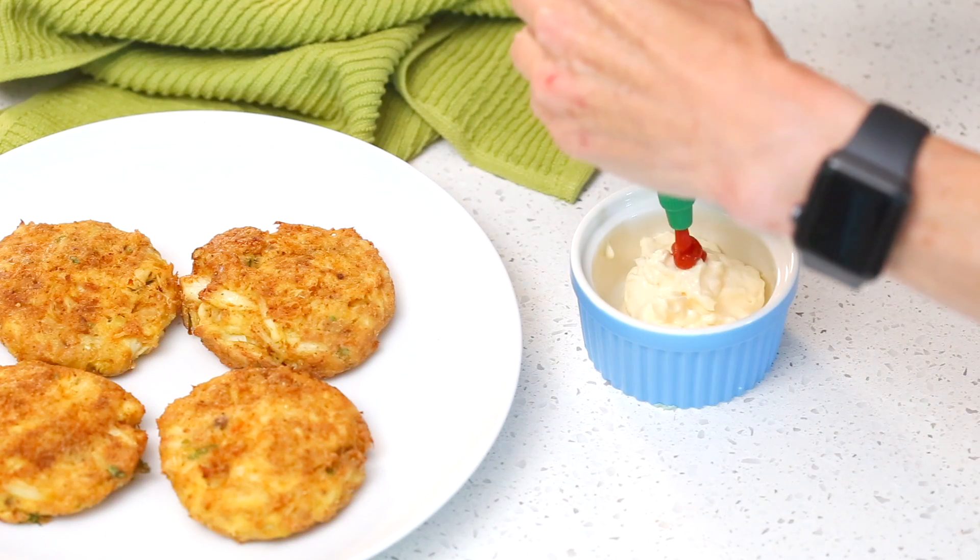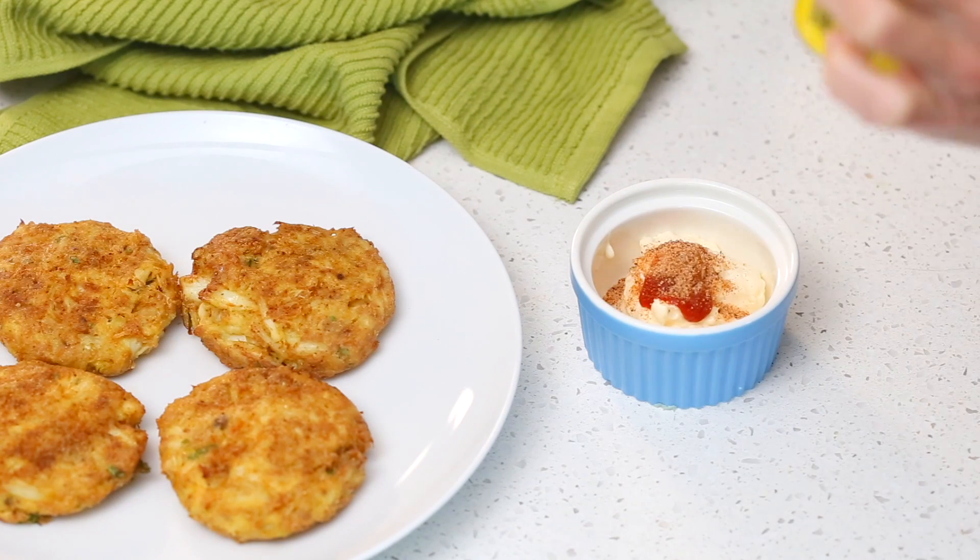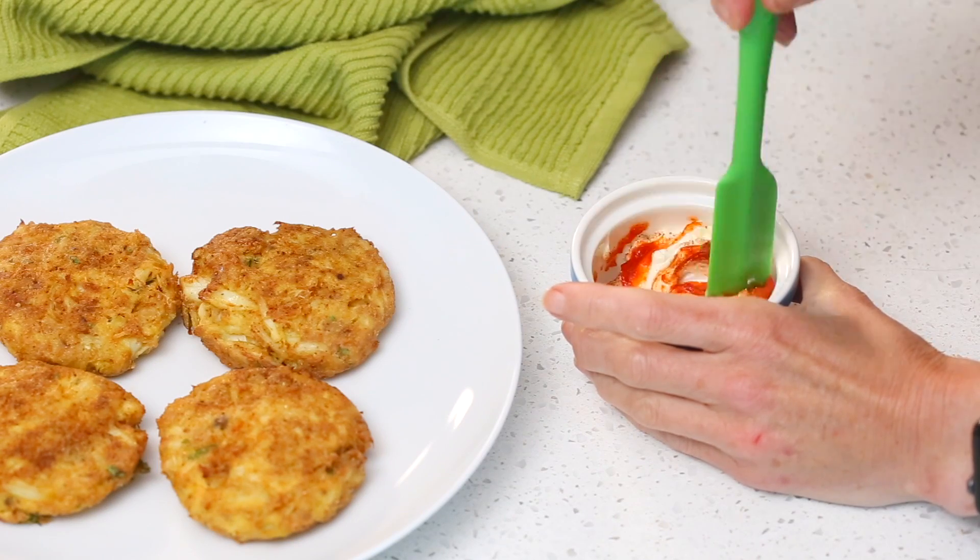Freshly cooked crab cakes deserve something delicious to dollop on top, so we're going to make a little bit of spicy mayo. I have a quarter cup of mayonnaise and I'm going to add about a teaspoon of sriracha — go light until you know how hot it's going to be. Then I'm going to add a little bit of Cajun seasoning. Cajun seasoning tends to be very salty, so again go light — I'm starting with a quarter teaspoon and will probably end up adding about half a teaspoon. Just stir those together and give it a taste.